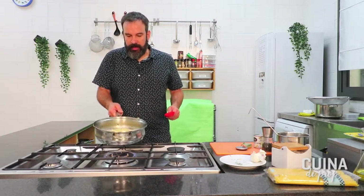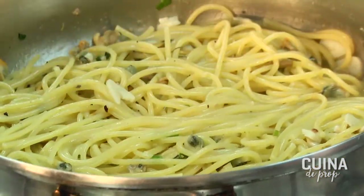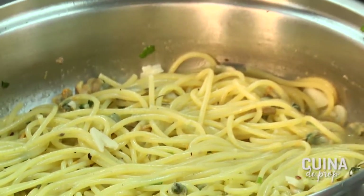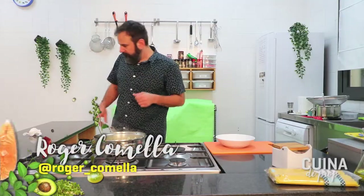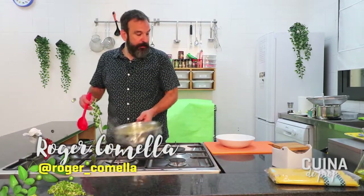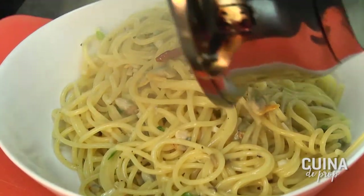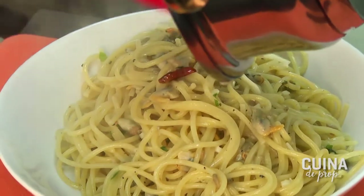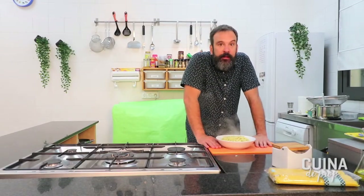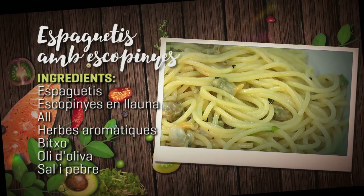I aquí ho tenim, ja està, ja ha xupat tota l'aigua. Doncs ara que tenim els espaguetis ja ben cuits, que han absorbit aquest suc meravellós que gràcies al Ferran Adrià afegim a la recepta, passarem a abocar-ho i a servir-ho. Agafarem els espaguetis tal qual i els posarem en un plat, acabarem de posar-hi tot el suquet que té per sobre, els alls que han quedat, i aquí els tenim: espaguetis amb escopinyes de llauna, que quedaran boníssims.